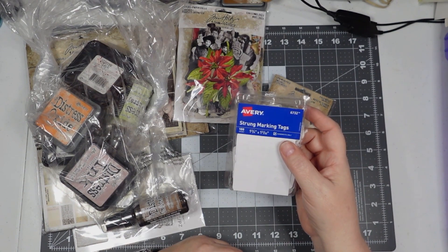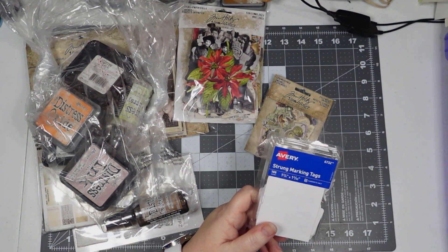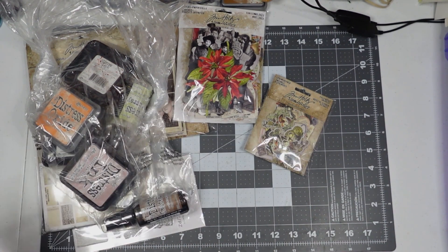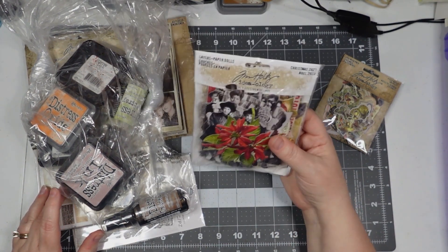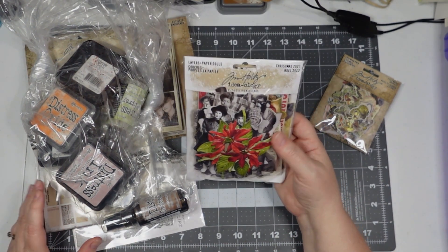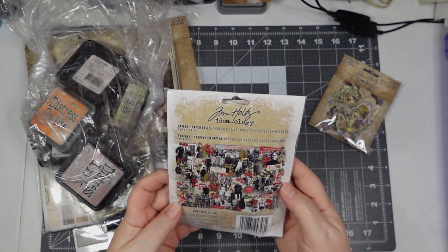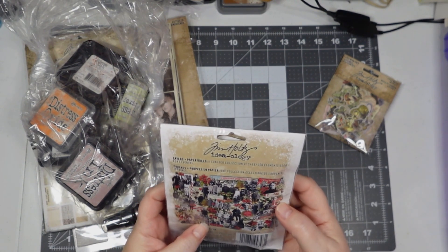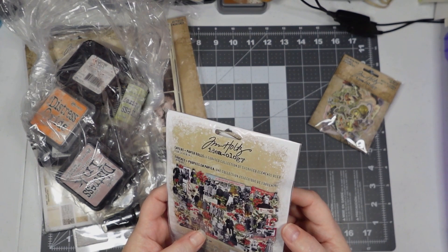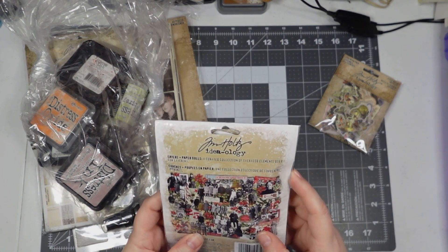My computer wanted to do some sort of update while I'm recording — hang on one second. Okay, I also picked up these Layers Plus paper dolls, Christmas 2023. I'm not going to take them out right now, but a lot of the paper dolls in there may be similar to some we've already gotten in other sets. I might see some new ones, but that's alright to have repeats because there are some I've used that I really liked.